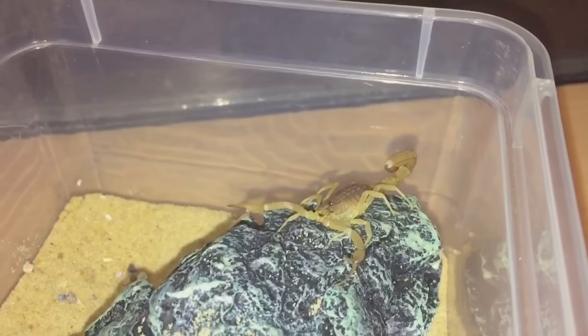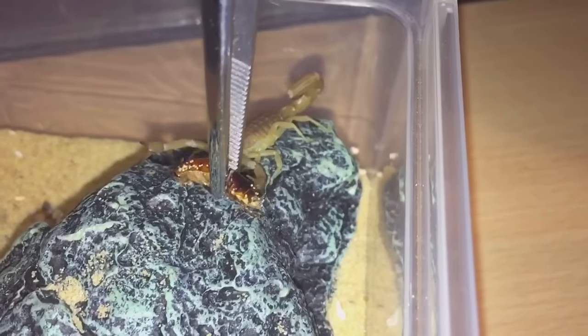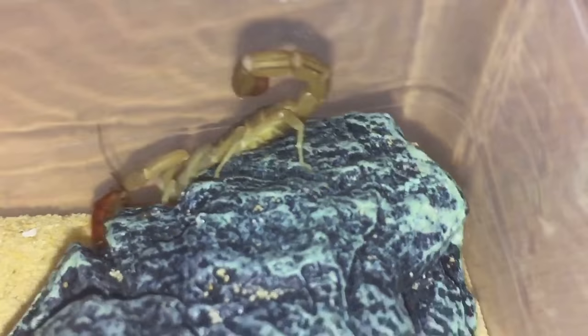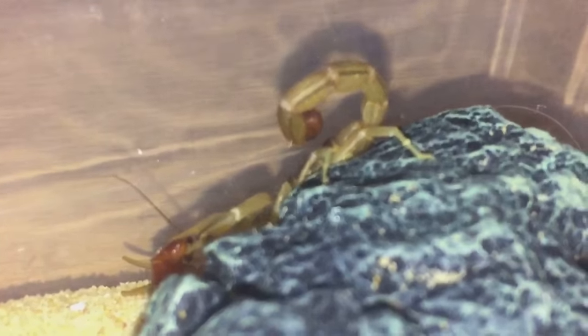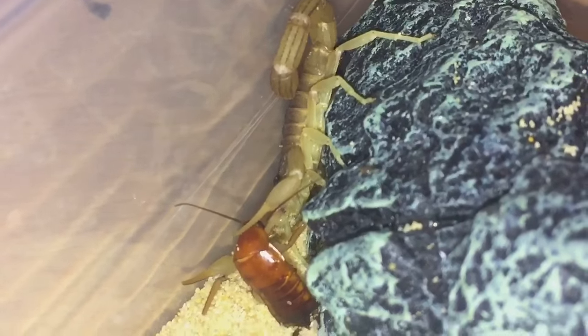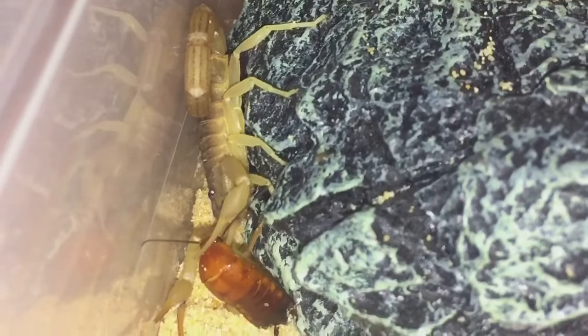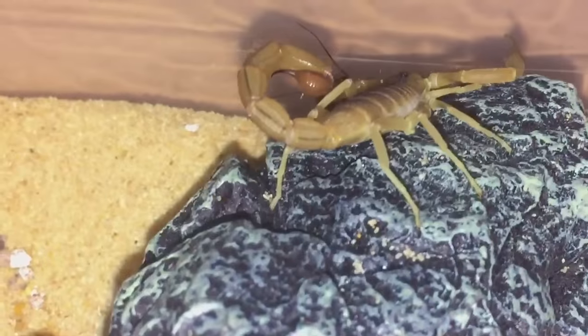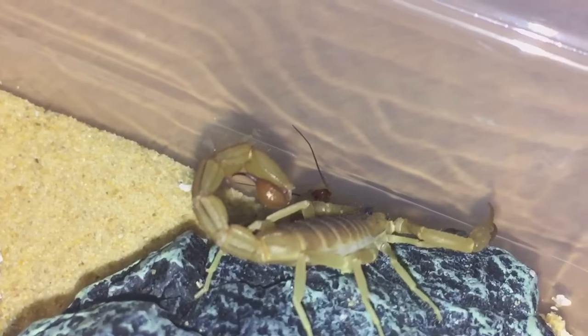Next up is my Hottentotta tamulus. I've got some roaches here, so let's grab one and see if it's hungry. Another scorpion that hasn't really eaten much, but this one has proved me wrong — first time it's eaten for a while. It went on a bit of a fasting period, didn't eat for at least four weeks. I thought it was going to moult but it hasn't, and as you can see it's definitely taken down its meal. Beautiful scorpion — let's go on to the next one.